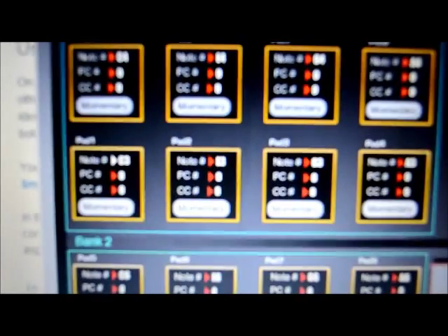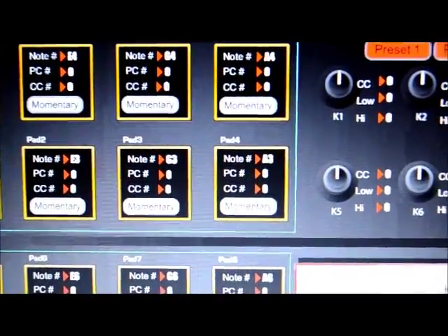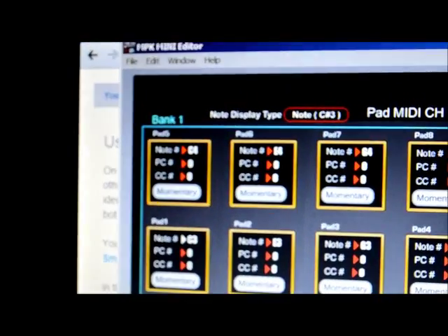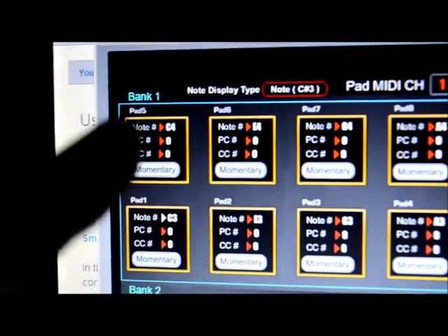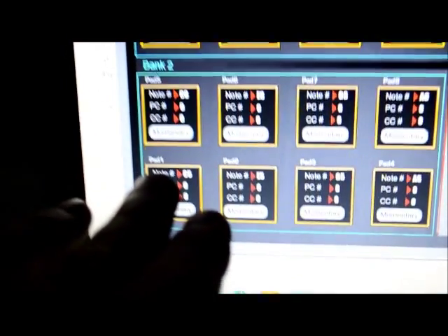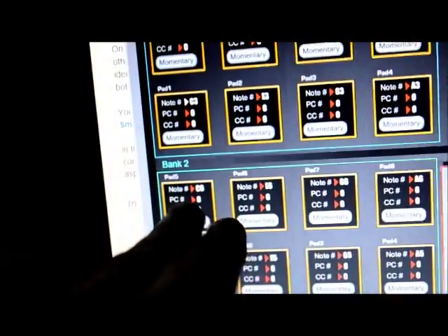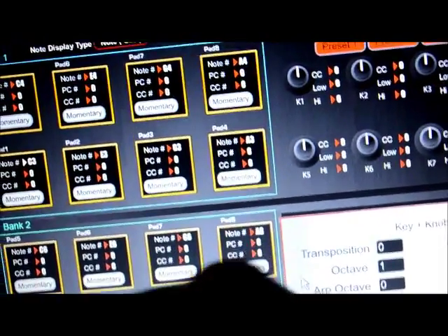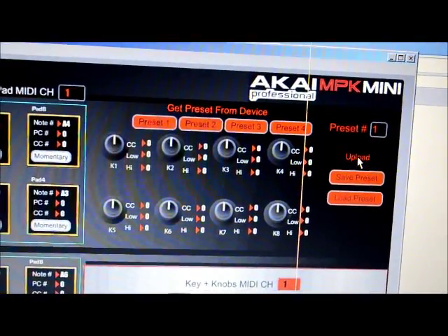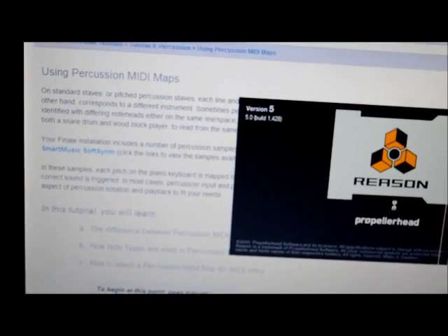Load presets. This one is C3, E3, G3, and A3 — the same letters but with the octave number stepped up. Everything is the same: C4, E4, G4, and A4. For bank two we have C5, E5, G5, A5, and then C6, E6, G6, and A6. Upload — upload successful. Open Reason, open Kong drum.